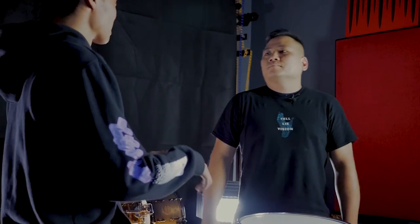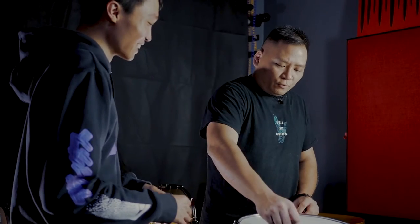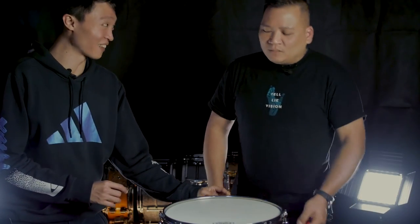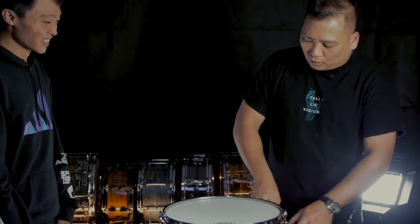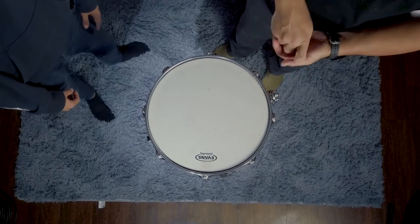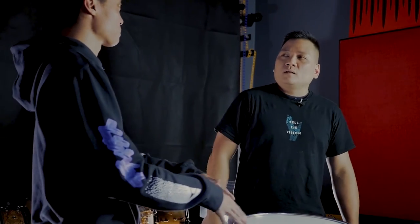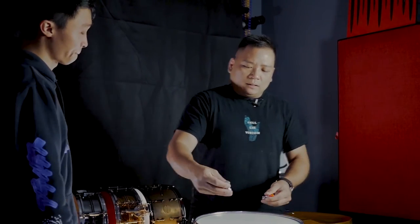Personally, when I tune the snare, I used to use the star method — it's actually really quite confusing. You lose track of where you are. So what I do is I always hold on to my first one — I always start on the throw-off side. When I come back to it, I know I'm done. And you don't always need to keep track because it's consistent. With two keys on an 8-lug drum, I know I'm just going to do this four times — one, two, three, four. It's so much easier to keep track.